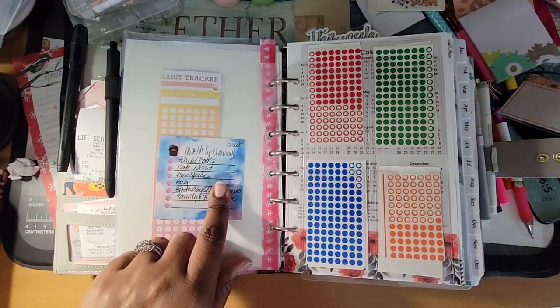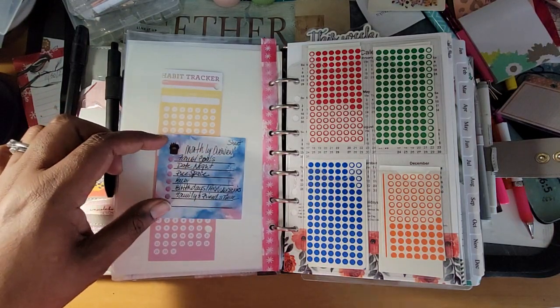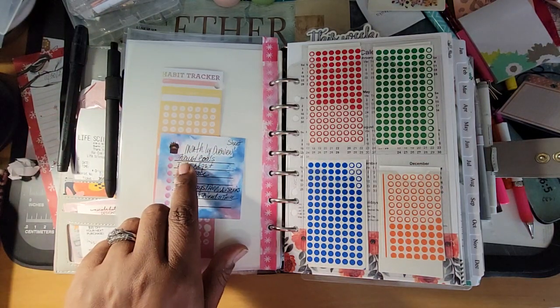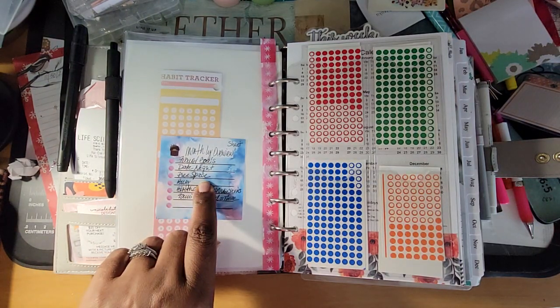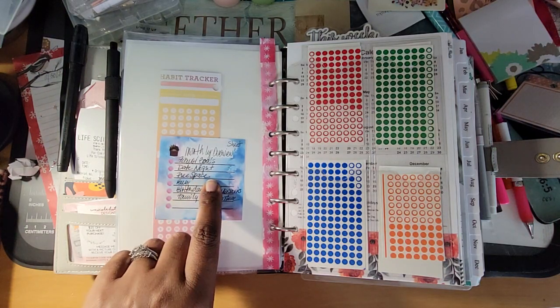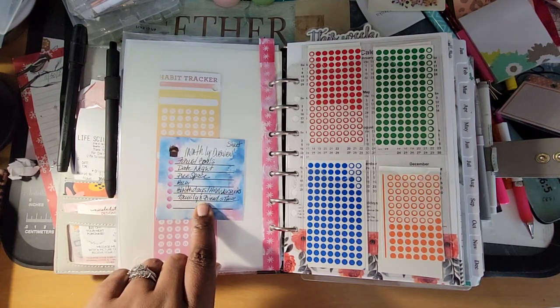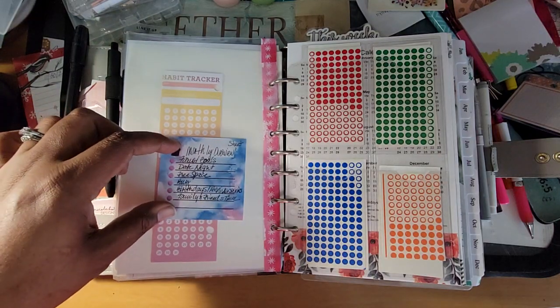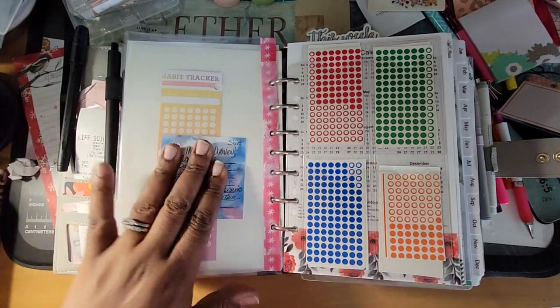This is a monthly overview sheet. It tells me what I'm doing this month when I get ready to set up my month: focus on my goals, set a date night, what am I buying, birthdays and anniversaries, and family and friends time. This goes on my actual monthly page.